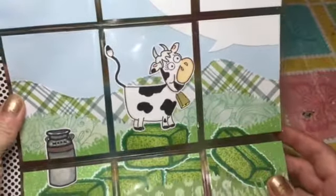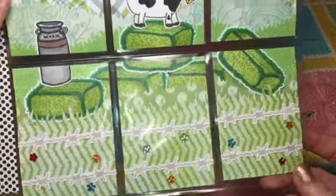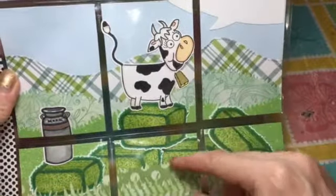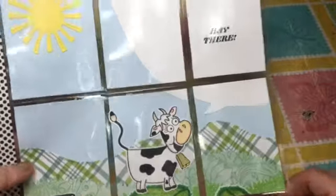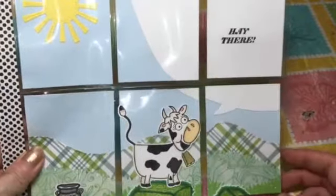I also used a rolling hill die from Lawn Fawn. I just stamped out a bunch of hay bales and colored them in, along with the milk can, the cow, and the bell. I made a scene and then took my paper trimmer and cut it up into nine sections.